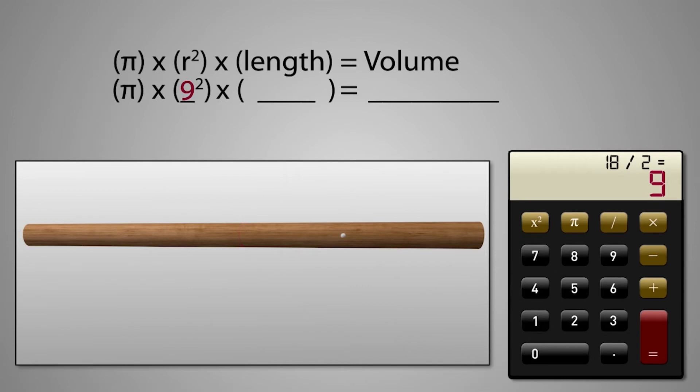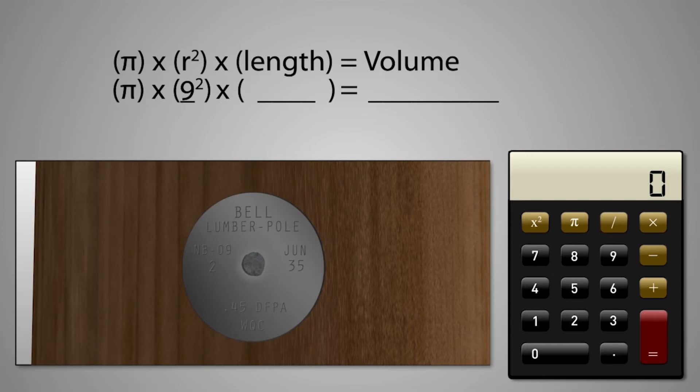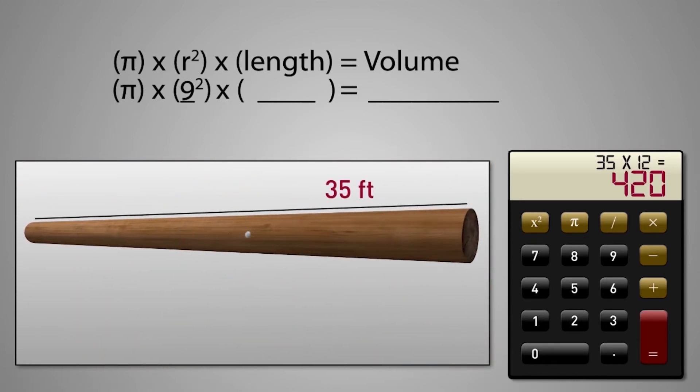The last part of the formula asks for the pole's length, which is located on the brand. It's important to use the same unit of measurement throughout the whole formula. Since the pole's length is given in feet, we'll multiply by 12 to convert it to inches. So for this example, our 35-foot pole is 420 inches.